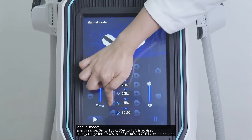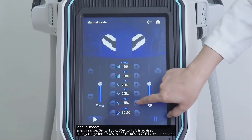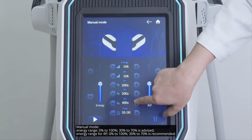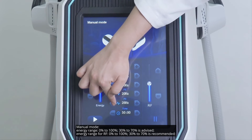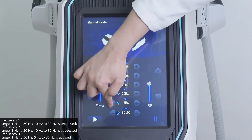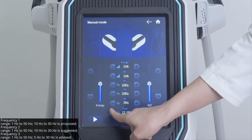Manual mode. Energy range: 0% to 100%, 30% to 70% is advised. Energy range for RF: 0% to 100%, 30% to 70% is recommended. Frequency 1 range: 1 Hz to 50 Hz, 10 Hz to 30 Hz is proposed.